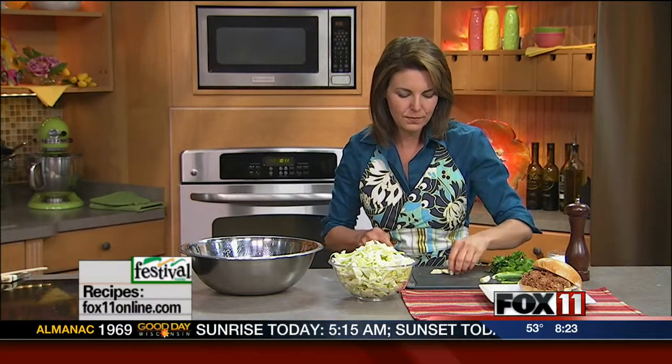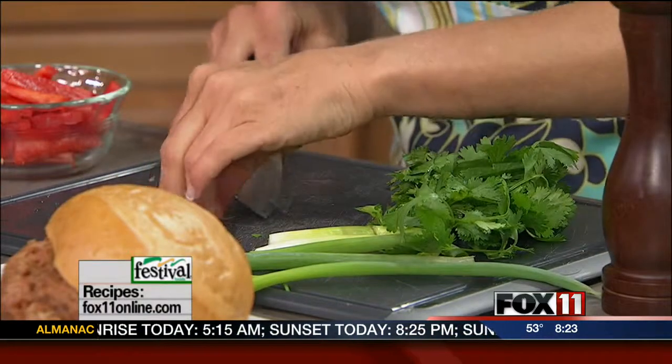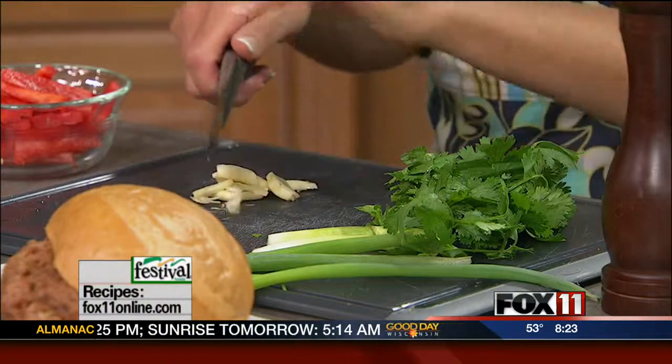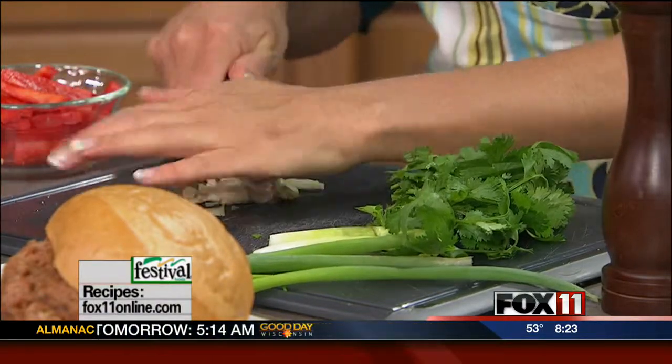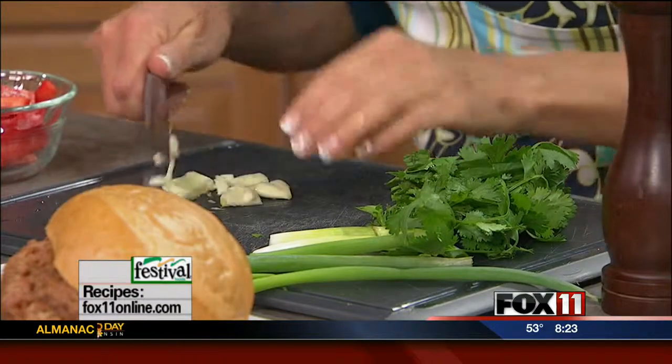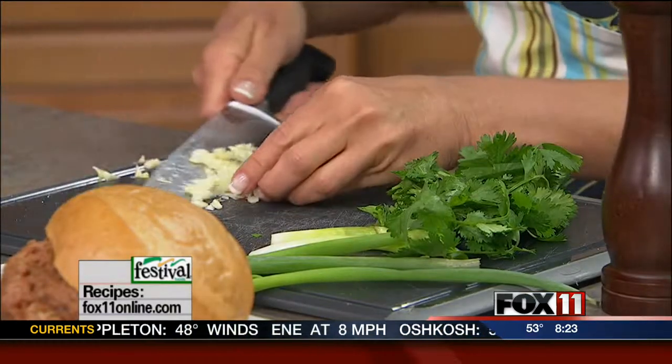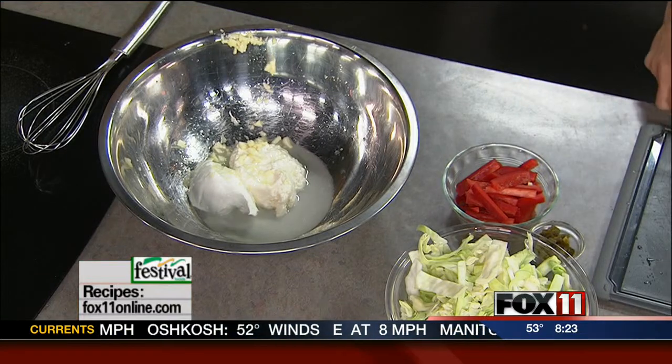Then I've got some fresh garlic we're going to add in here — two to three cloves of fresh chopped garlic. Coleslaw is one of those things that you really need to make it ahead of time, at least a few hours, even the morning of or the night before. That flavor just gets in there and it makes all the difference in the world if that cabbage can sit in the dressing and soak up the flavor. Unlike some salads which you can't really make ahead of time, this one you can — in fact, you should, and you must, if you really want to get that great flavor.